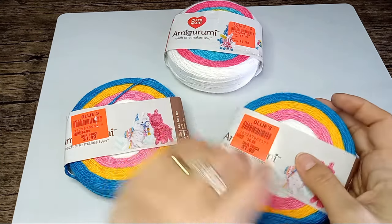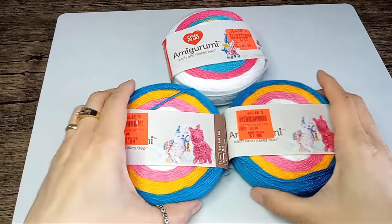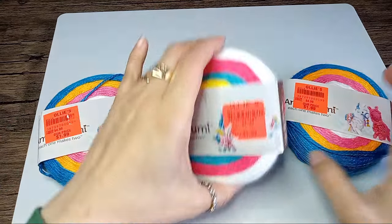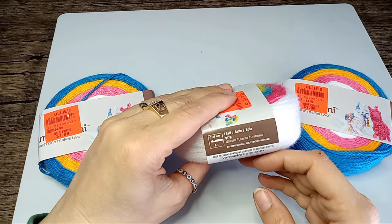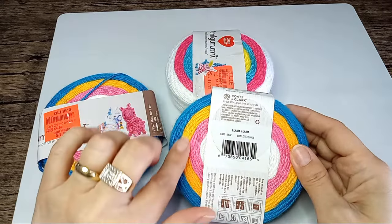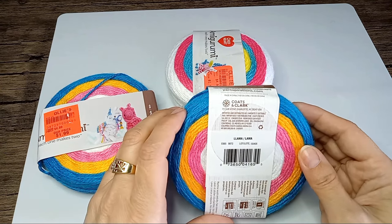The pattern is actually on yarnspirations.com. So here it is. I got two of these — they were the only three left. So I got two that I can make llamas out of. And I think this other one makes unicorns. So I thought those colors are very, very cute and they go well together.